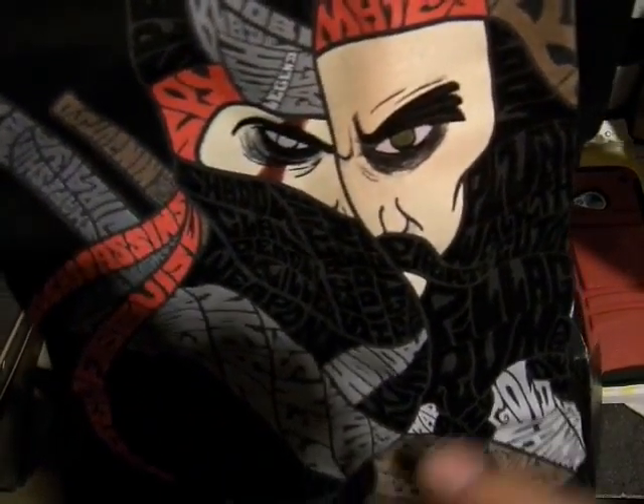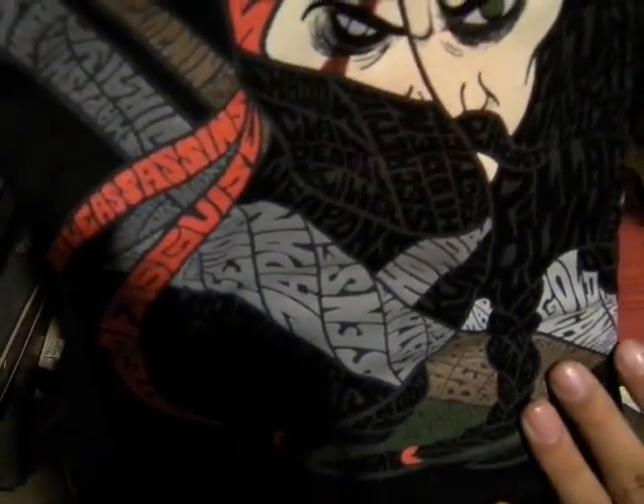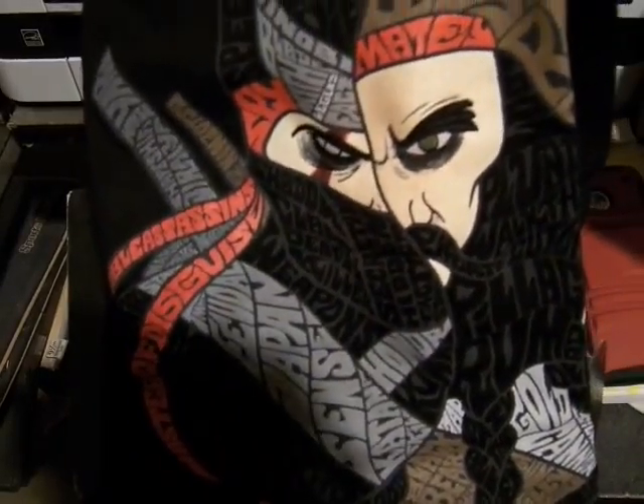This actually looks pretty cool. This is most of the picture. I don't exactly know what it is, but I think this is Ninja vs. Pirates — looks pretty sweet. It's made almost completely by words. So that's cool.